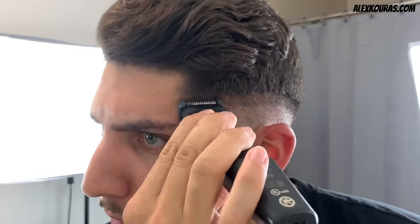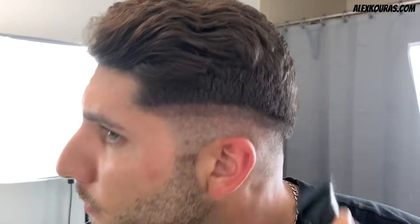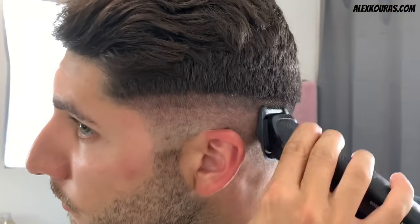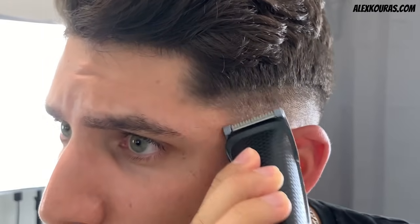The second thing about this trimmer is that the guards that come with it are very good quality. The guards are a strong material, and the guard lengths go up by 2mm instead of 3mm, which is what most clipper guards go up by. This makes it better for anyone who does not have a clipper with a lever, because it makes fading a little bit easier due to a smaller gap in guard lengths.